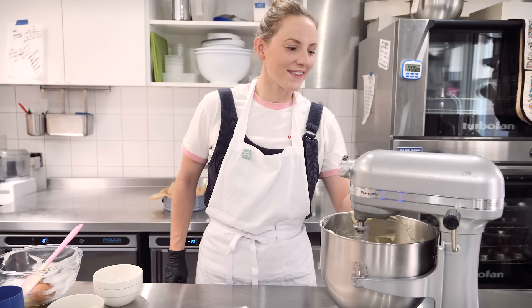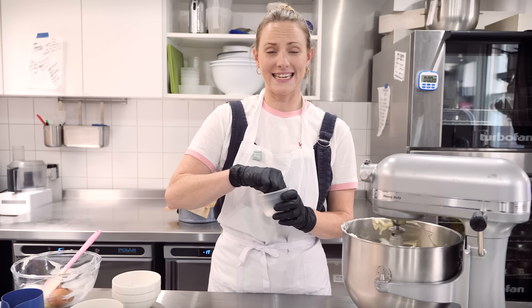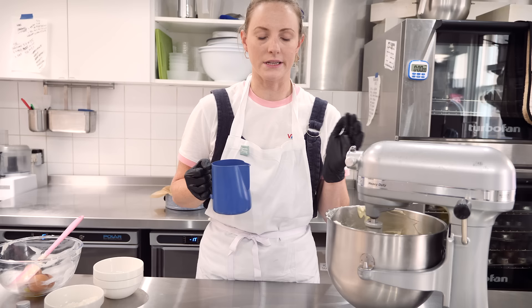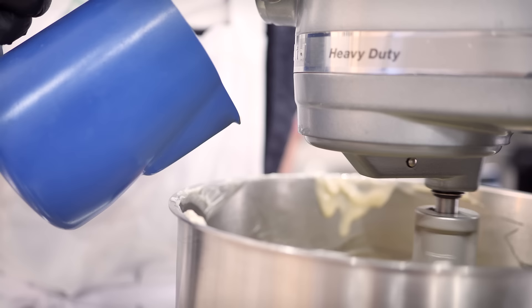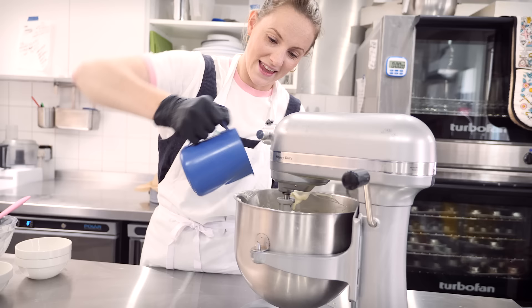Once all the eggs are incorporated and the mixture has thickened a little, we'll move on. I'm going to add a little pinch of salt — it doesn't appear in many recipes for this cheesecake, but salt pulls out loads of flavour and will enhance that cheesy tanginess perfectly. I'd recommend it, but it's optional. Next, and this is important — you must do this — 300 grams of double cream, which in the US is whipping cream or heavy cream. It needs to be thick. That all goes into the mixture, along with about a teaspoon of vanilla extract.